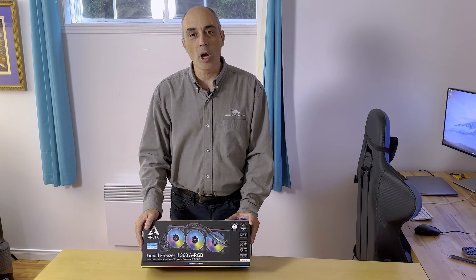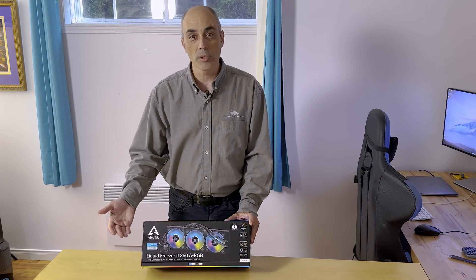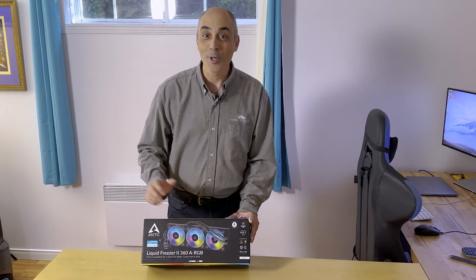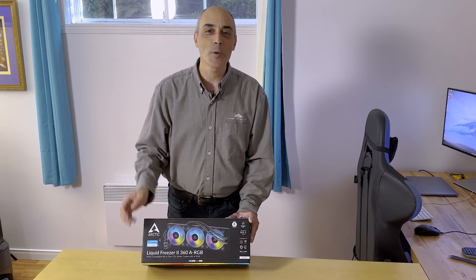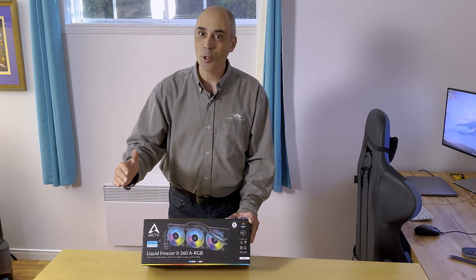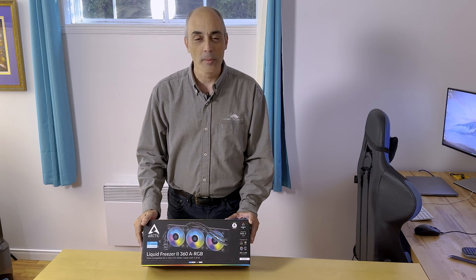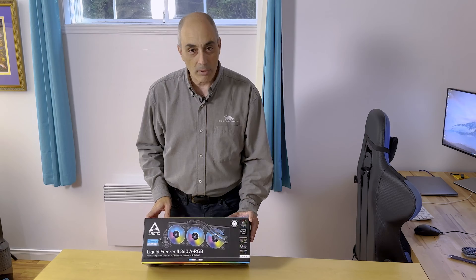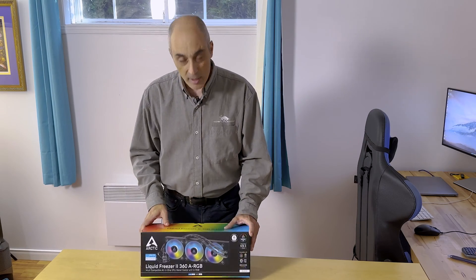So most people will opt for something that is air cooled. If you want to be a little cooler, have colors on it, and if you want to keep the processor much colder, this is the way to go. This one here is a 360a RGB and what it does is it provides you with three fans — it is basically the equivalent of a radiator.